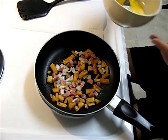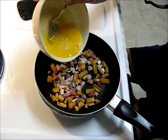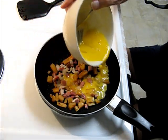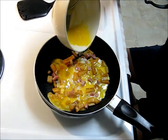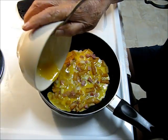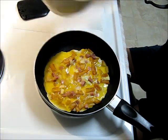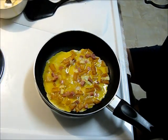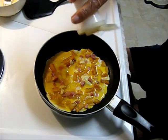So I've got a beaten egg here that I'm going to pour in. I want to save a few drops on the end — I'll tell you why in a moment. And salt and pepper on this.